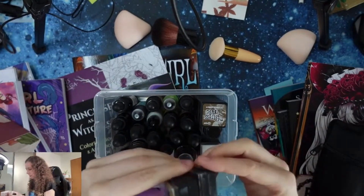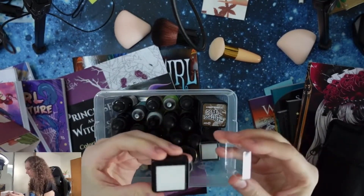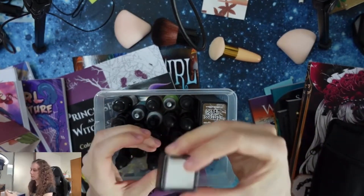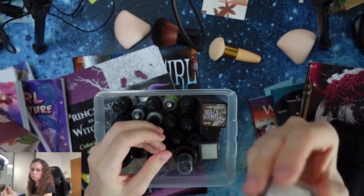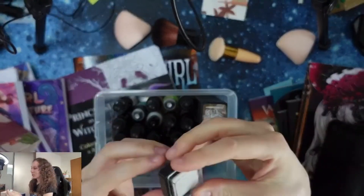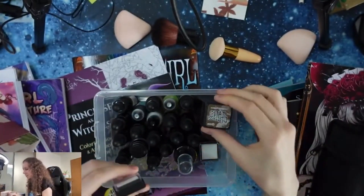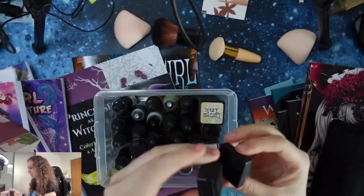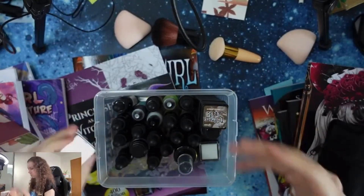Great thing are these little stamp boxes. It was a set of ten for about two dollars from Aliexpress, so it's cheap. It's not of high quality — it's not the same as this pad — but it works.